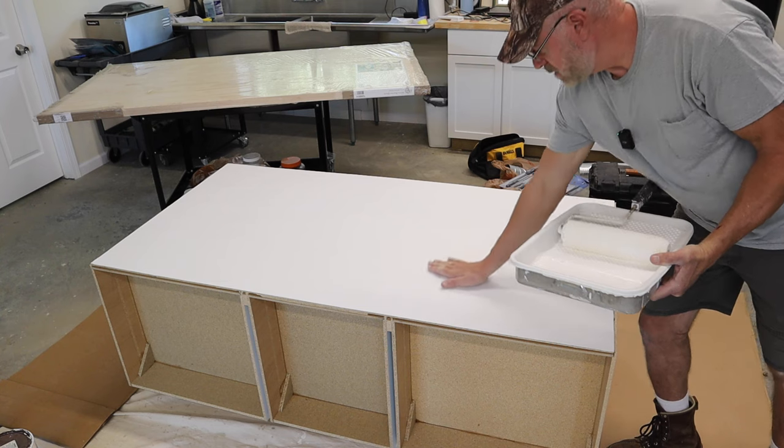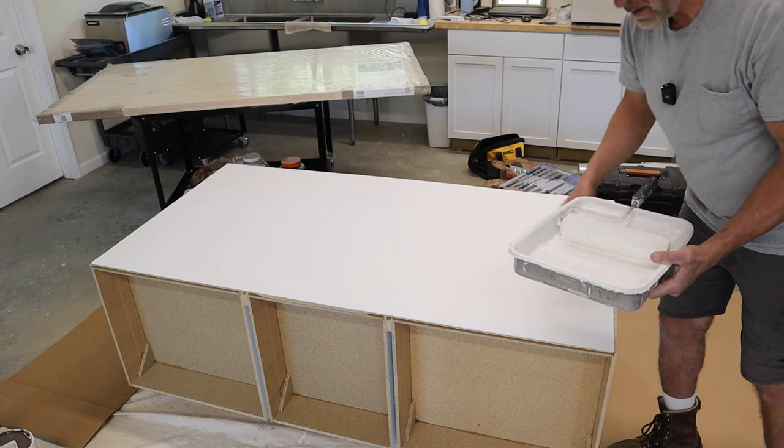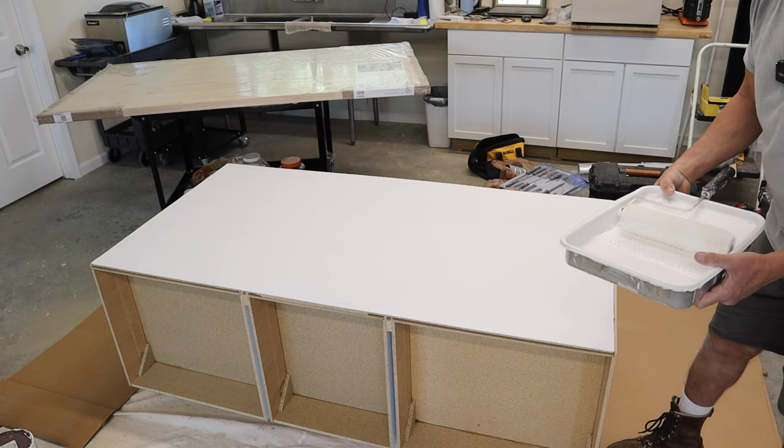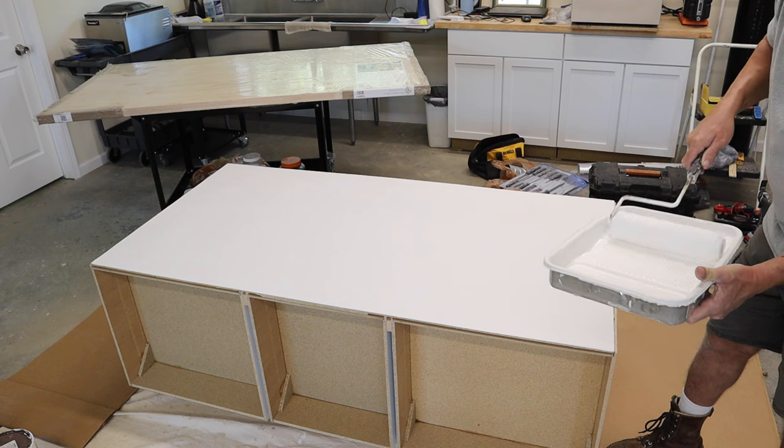It's the next day. I'm going to paint the backing — first a coat of Kills primer, then a coat of paint, and then we'll be ready for the next step. Kills dries in about an hour, so we're ready quickly. Now I'm applying a satin white paint.